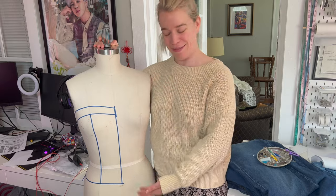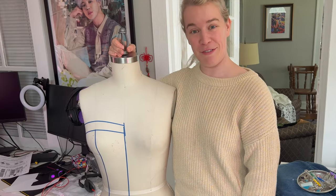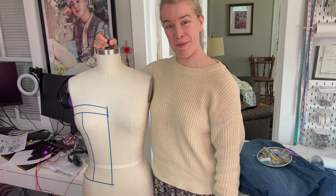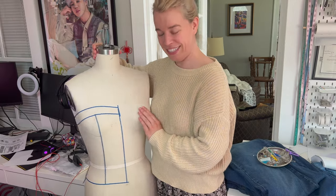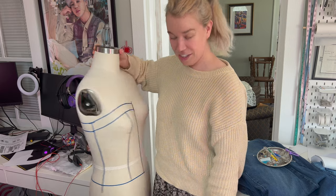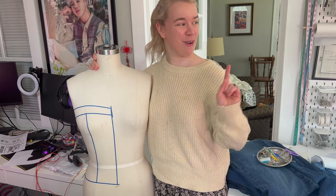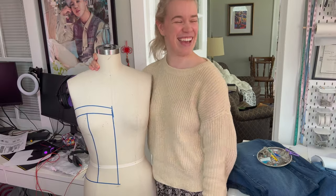Come with me as I drape a pattern for the first time. Serena taped out this shape for me and I've never done the draping part, so I'm just gonna see how well I can figure it out. You're only allowed to speak if I do something wrong. Okay, it should be entertaining — exactly what we're filming.